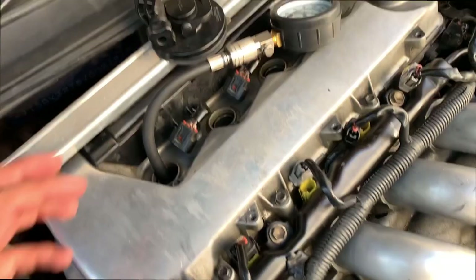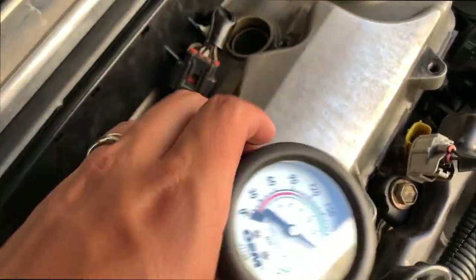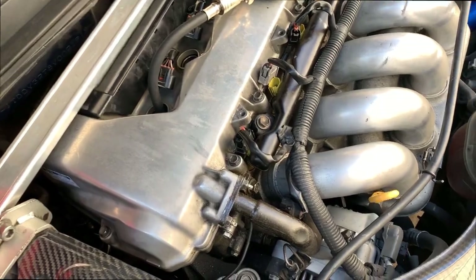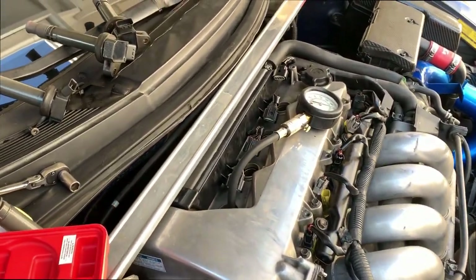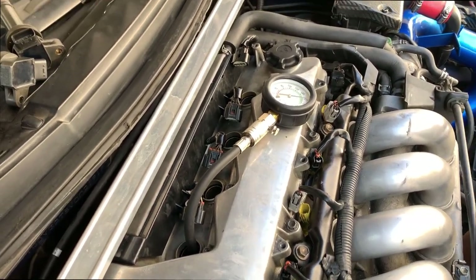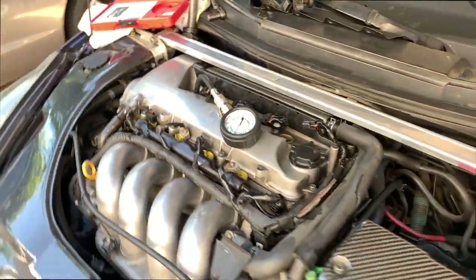My GoPro died on the first attempt so I couldn't record that one, but we got 210 — not bad. Hopefully they're all like that. There should only be about 10 to 15 PSI difference between each cylinder. The minimum I'd expect on the 2ZZ is around 140 — the 1ZZ is a little different, slightly higher compression.